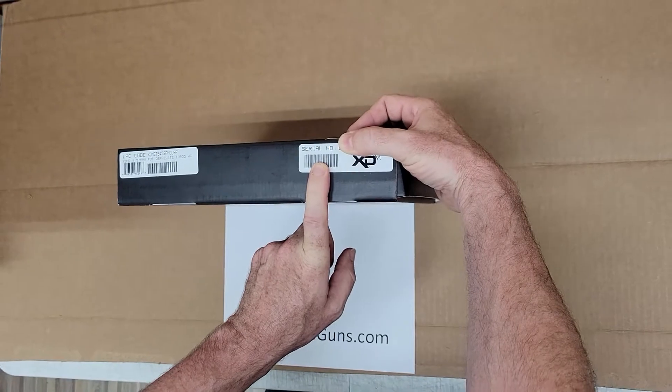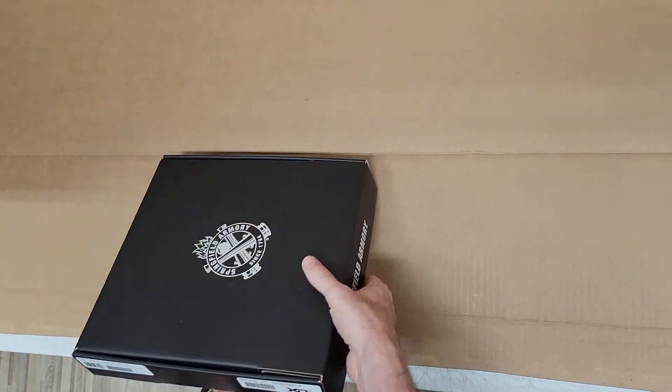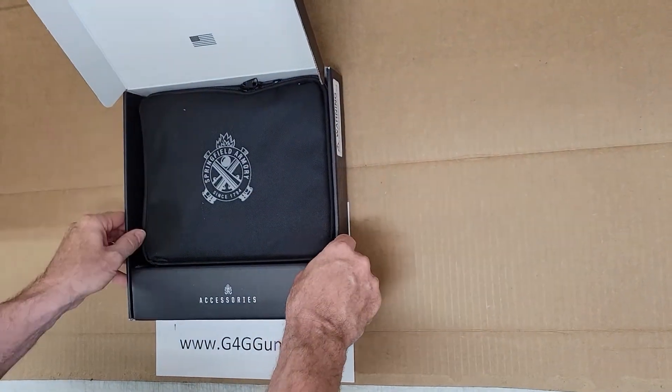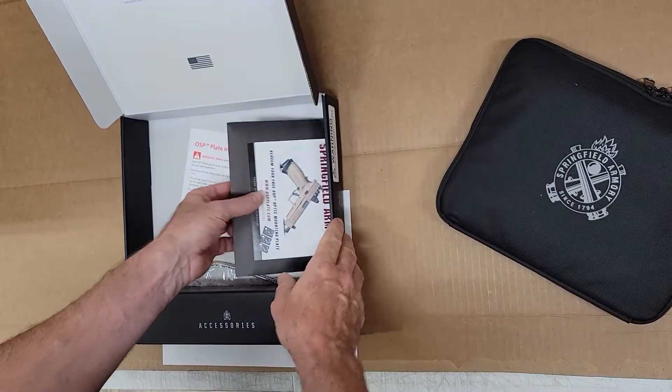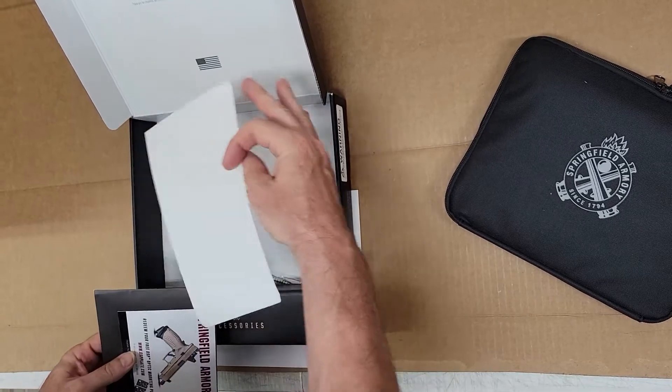G4G Guns here with the Springfield XD-M-E in Flat Dark Earth. Paperwork is in here, along with additional instructions.